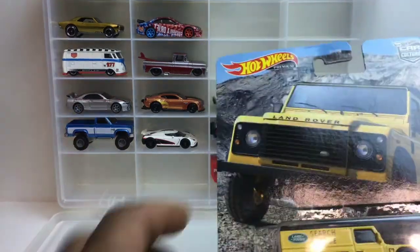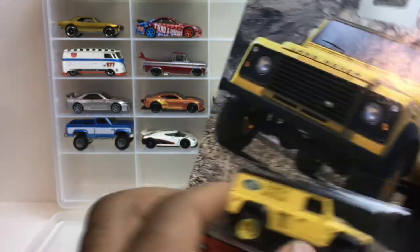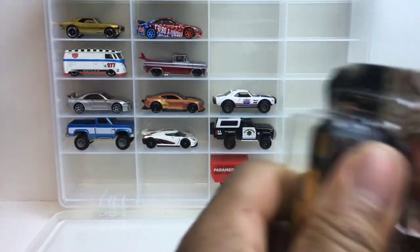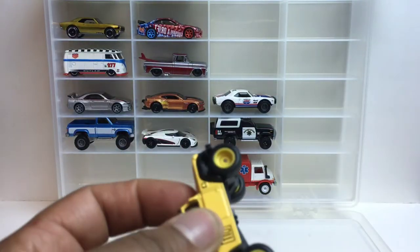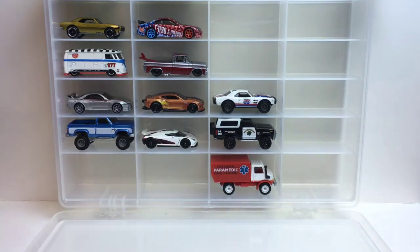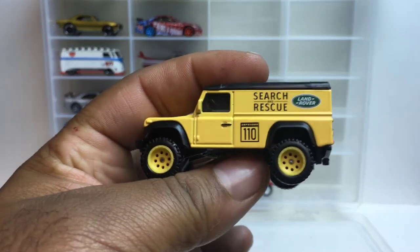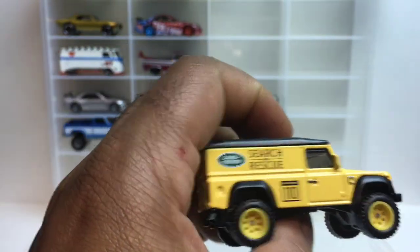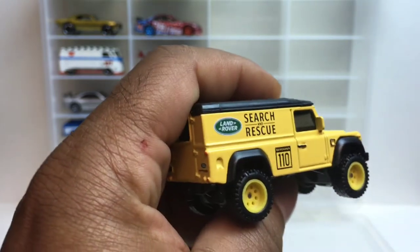Up next we got the Land Rover Defender — this here's the 110 hardtop. This is a repeat too because we just had it in that all-black set. It rolls pretty decent. I like it — black body, yellow rims. You got the Land Rover logo on the side and it says 'Search and Rescue.'